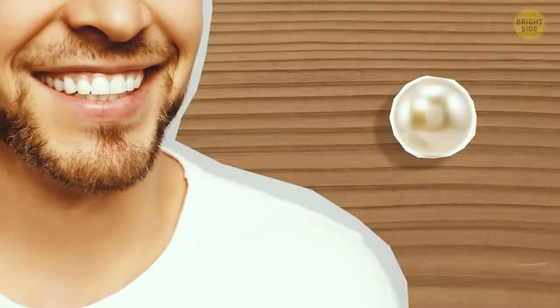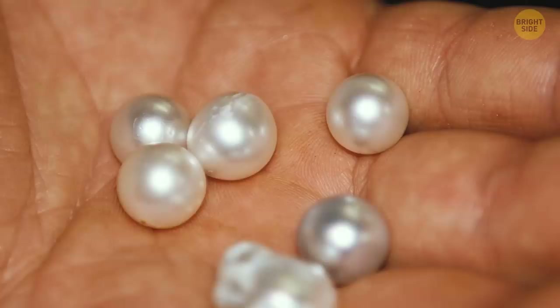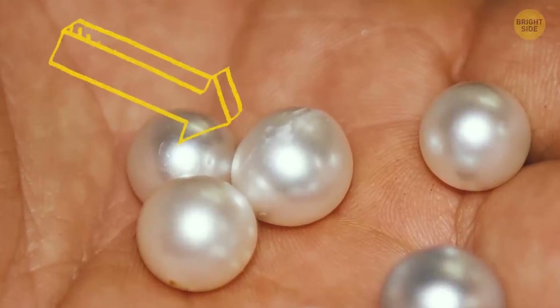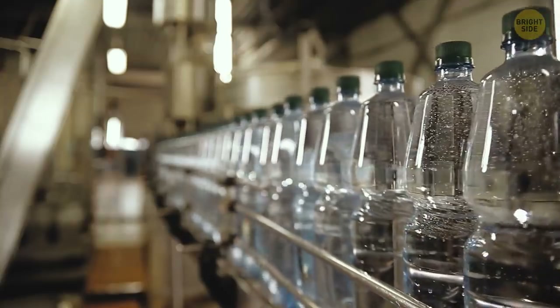This method isn't for everyone — think twice before using it. Take a pearl and gently rub it against your tooth. If the thing is real, you'll feel some grittiness similar to that of sandpaper. And if the pearl is fake, it'll feel smooth like plastic or glass.